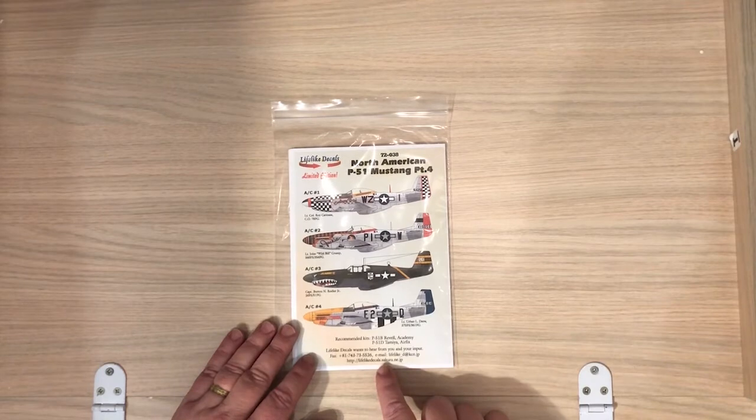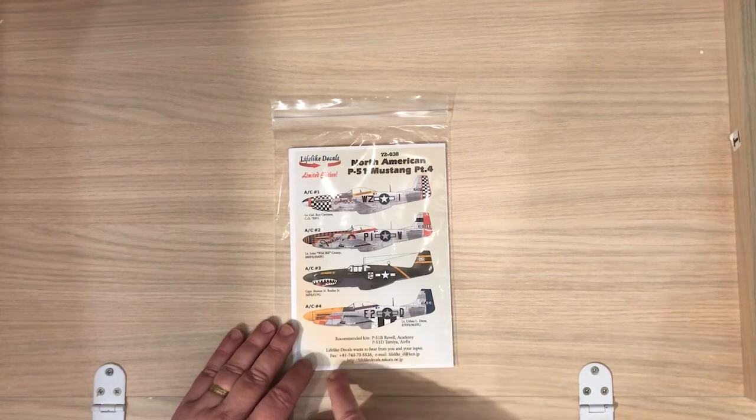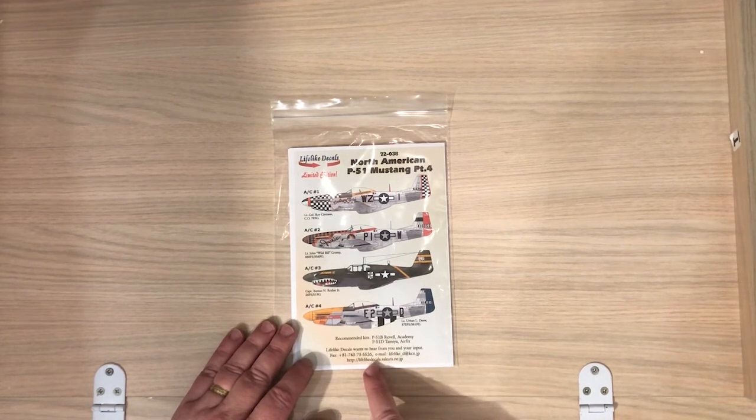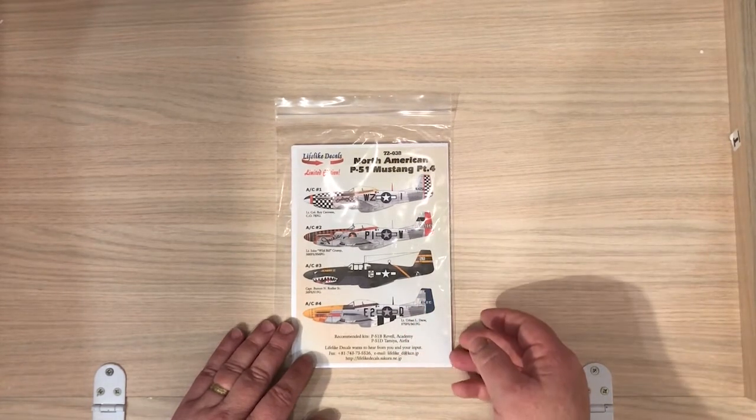It's designed for the Revell and Academy P-51B, and the Tamiya and Airfix P-51D. A good thing I like about Lifelike Decals is the research they go into, and they also give you fax numbers and email to get in touch with them if you have questions or have more information about any of the decal options.